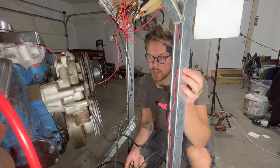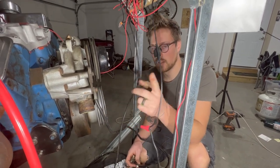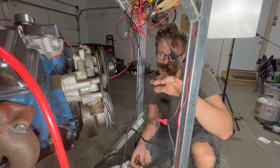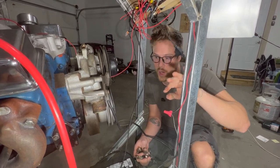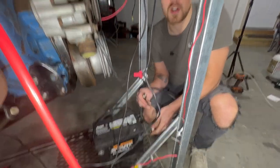The ground can come from many different locations. We found this spot right here on our block — sometimes it goes right off the alternator, but we tested this and it works really well. So, ground from the block to the negative on our battery.